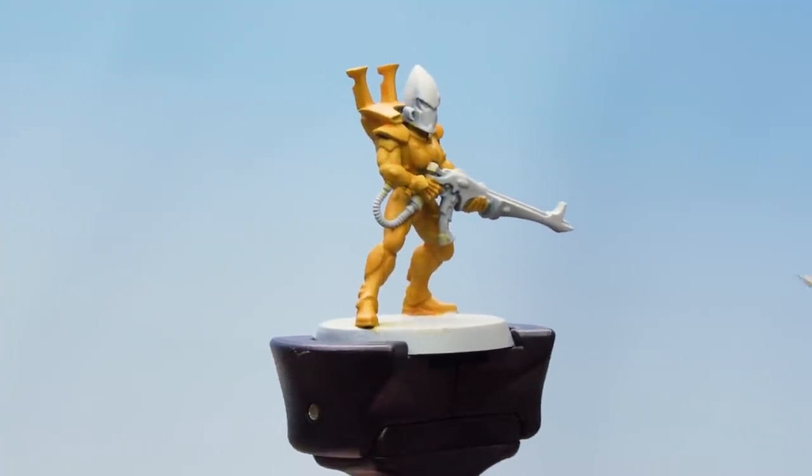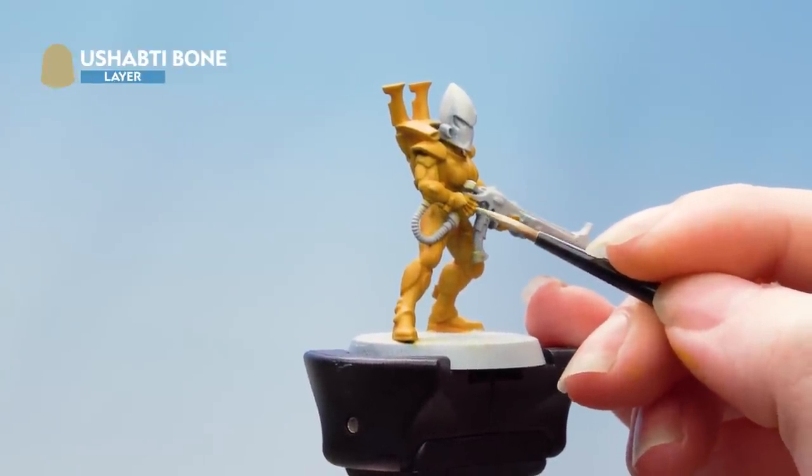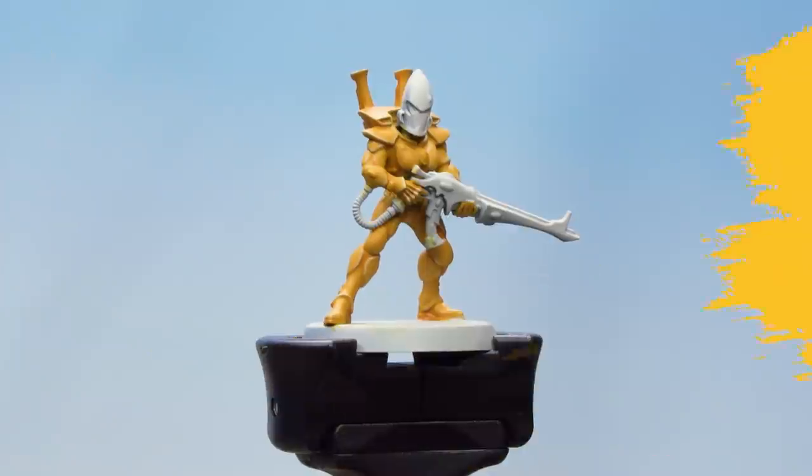With the contrast applied and now dry, we're going to do an edge highlight using Ushabti Bone. I'm going to keep my brush up to a nice even point. There we are with the highlights done — we're going to move on to the helmet.